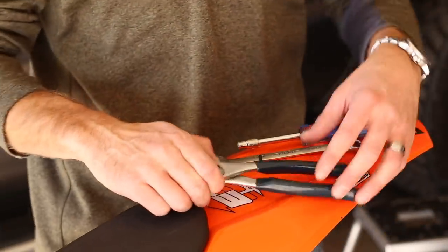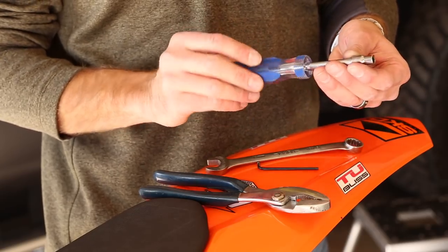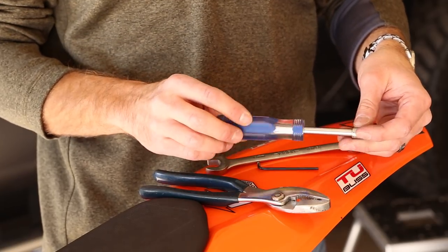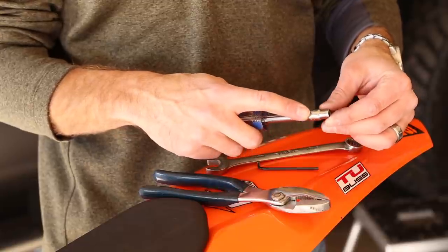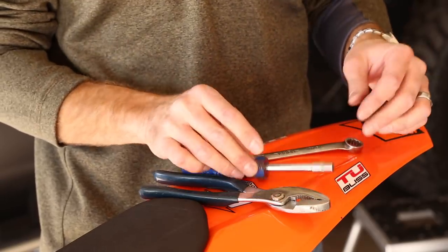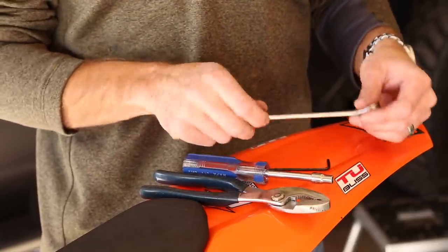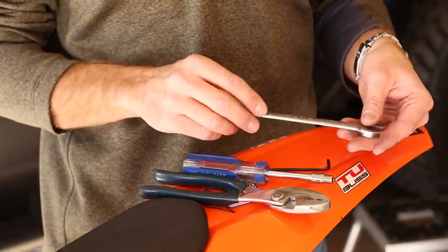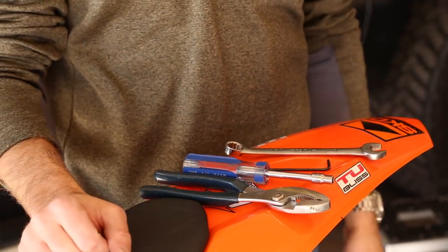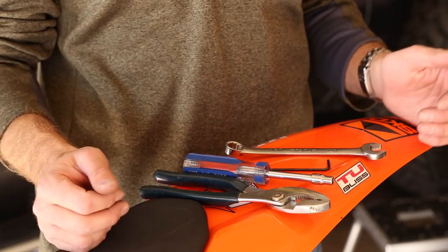Let's take a look at the tools we're going to need. We'll need a pair of pliers to pull the fuel hose off, a six millimeter socket — I love using the socket drivers — an eight millimeter to pull the chain guard off, a three millimeter allen key, and a 14 millimeter end wrench. You could also use a 13 millimeter end wrench for the chain guide. Basically just some basic tools you can have in your trail kit.